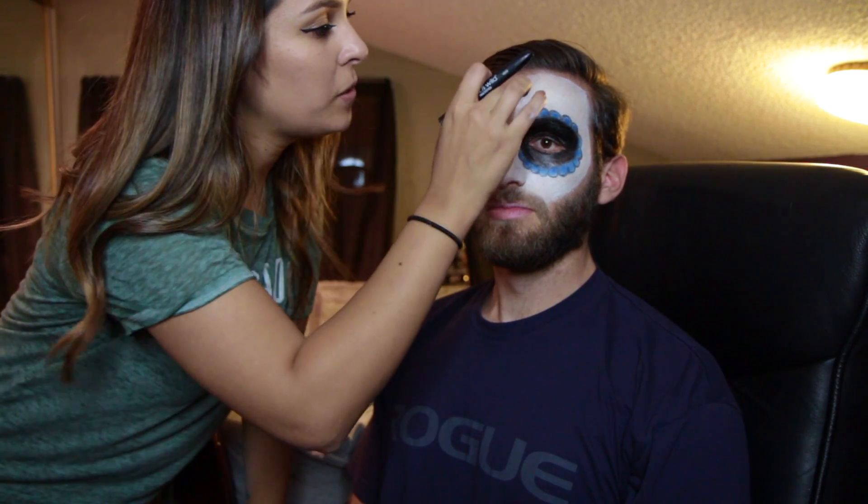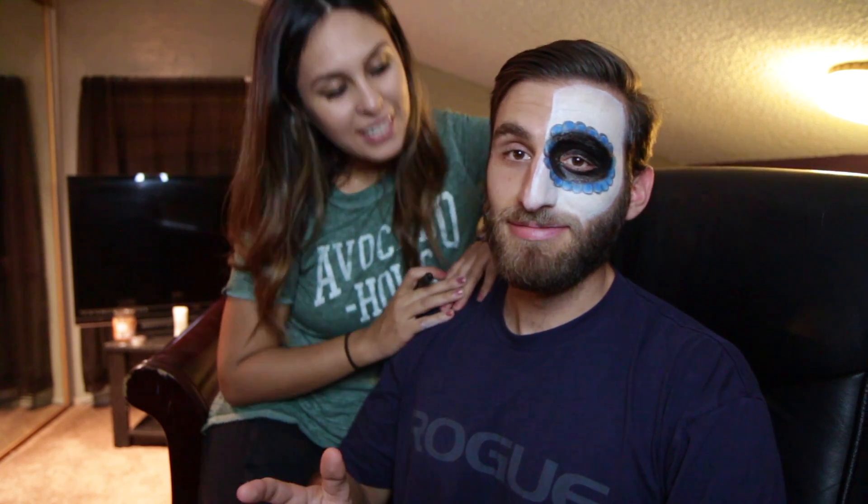Next we're gonna go ahead and do a spider web, going this way. I'm not doing eyelashes. You are — it's gonna make the look. I'm weird about things going near my eyes. I didn't grow up with contacts or anything like that; I'm really weird about things going near my eyes. It's not happening. I already got my eyelashes picked for you.